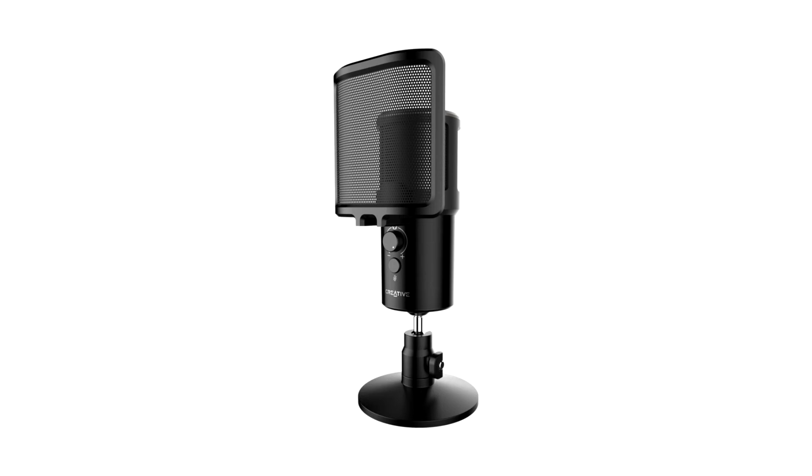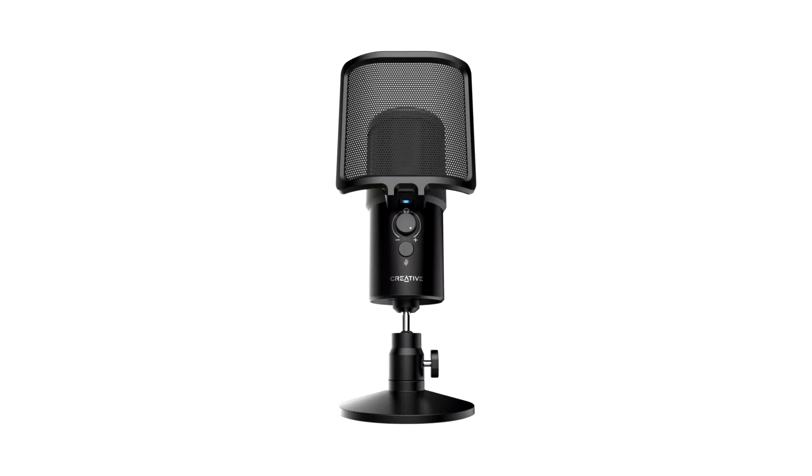Creative announces the Live! Mic IM3 USB microphone. Creative Technology today announced the release of the Creative Live! Mic IM3, a plug-and-play USB microphone that allows users to record and sound like professionals while streaming, gaming, or even conferencing.